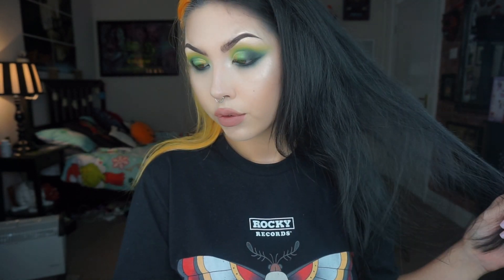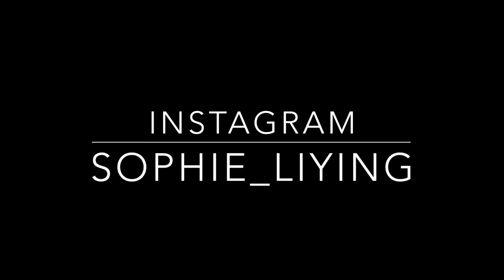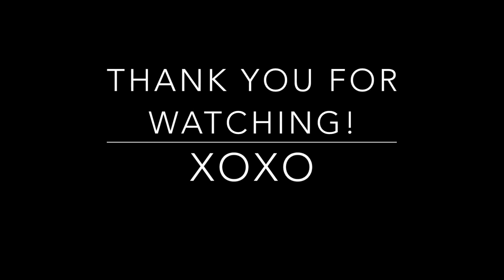That is the final look and my first time using the Alien palette. If you've enjoyed it please like this video and comment down below if you'd like any more tutorials using this palette, and I will see you on my next one.